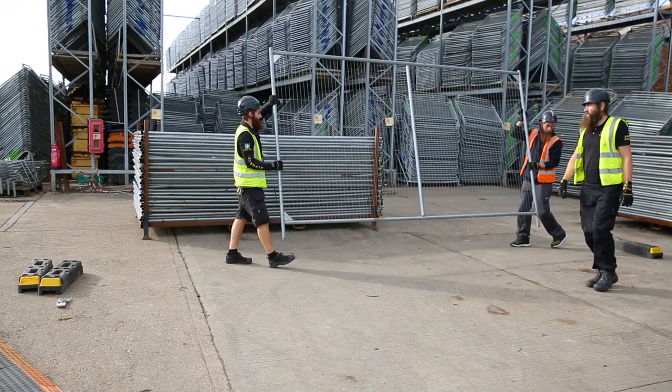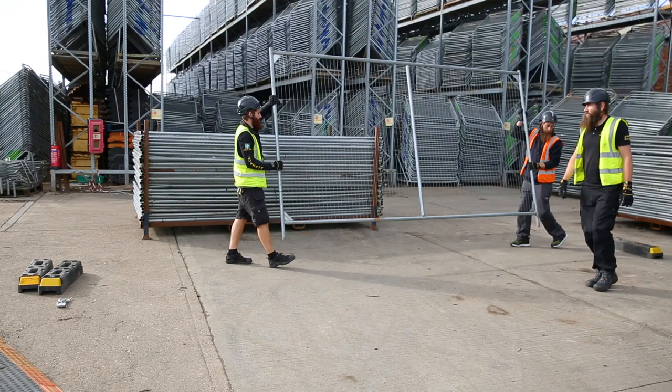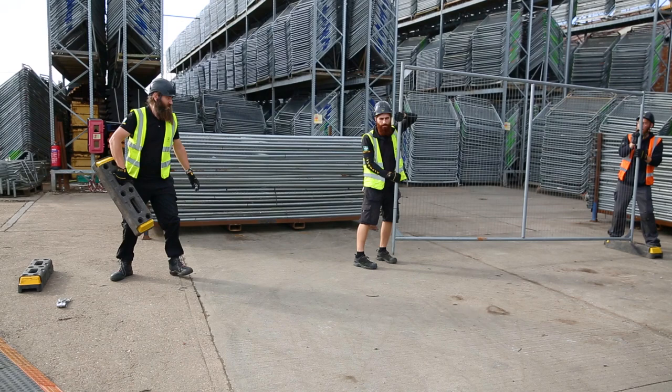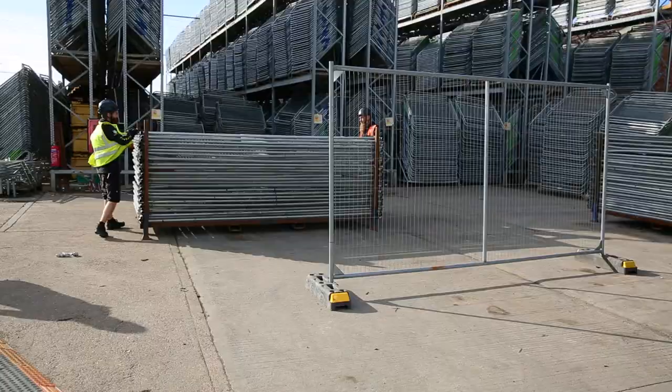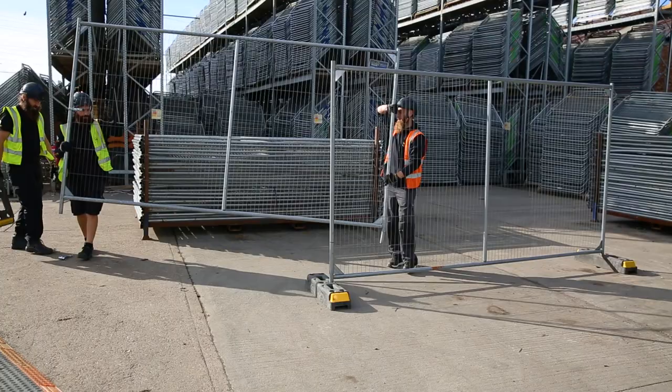These are manufactured from heavy-duty galvanized steel with anti-climb mesh and are designed to provide a fast, effective, and good quality temporary perimeter. These kinds of barriers are ideal for construction sites and other various festival-like events.